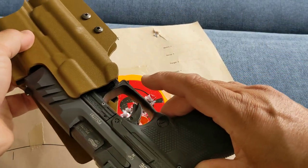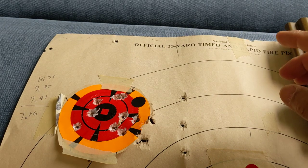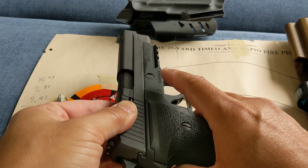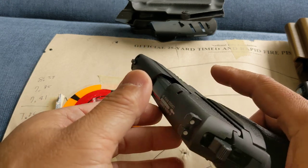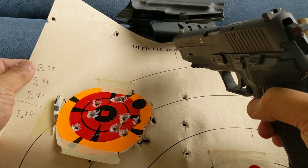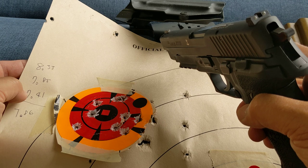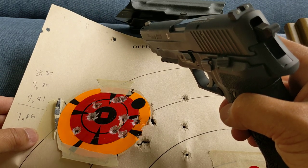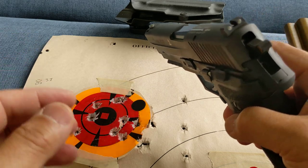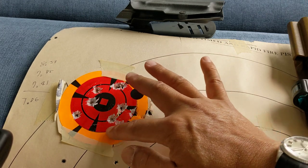Now let's look at the P226. Same setup — gun inside the holster laid on the desk, draw and shoot on the timer. First five shots, no practice: 8.33 seconds. Second time: 7.85 seconds. Third time: 7.41 seconds. On average: 7.86 seconds — a little bit better, a tad better, because the spread between iterations is narrower. But the shot placement result is not as good. Still very strong though — 10 shots landed in a tight group.